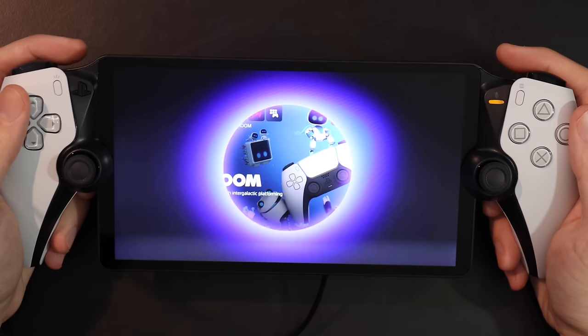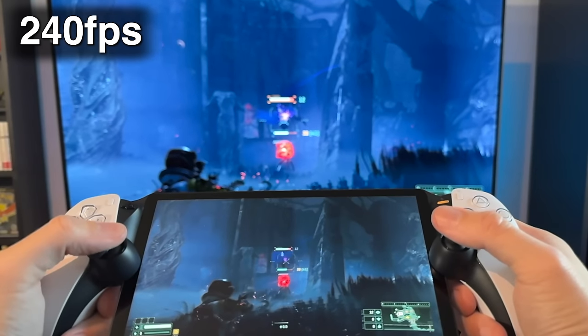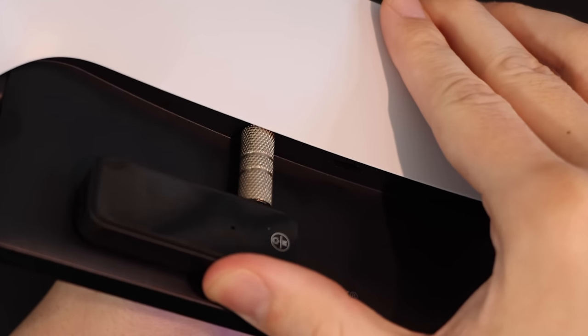Next up on the PlayStation Product Holiday Roadmap is the PlayStation Portal, a strictly remote play player device for PlayStation 5. We'll do an unboxing, some general comparisons, and some very early impressions on what it's like to use this device.